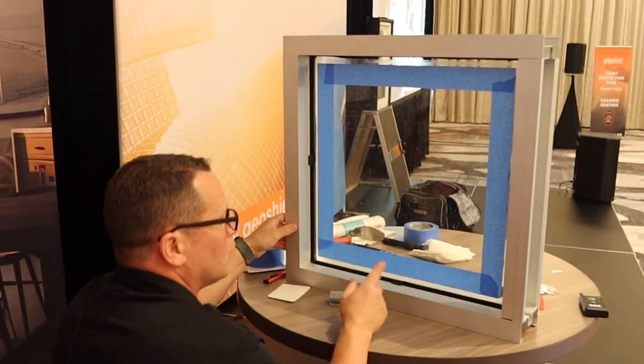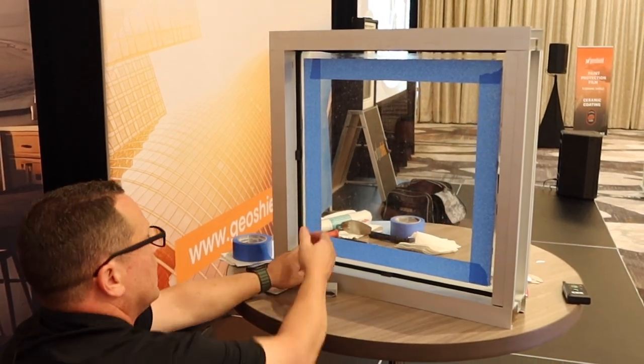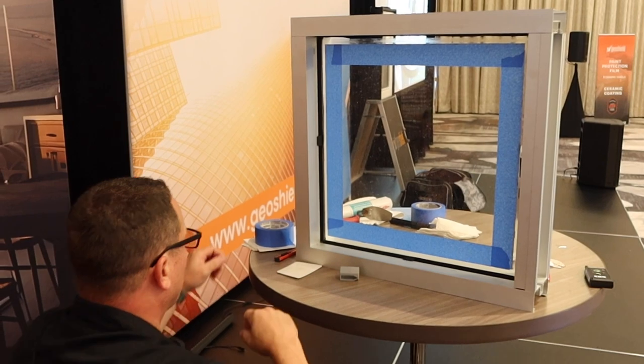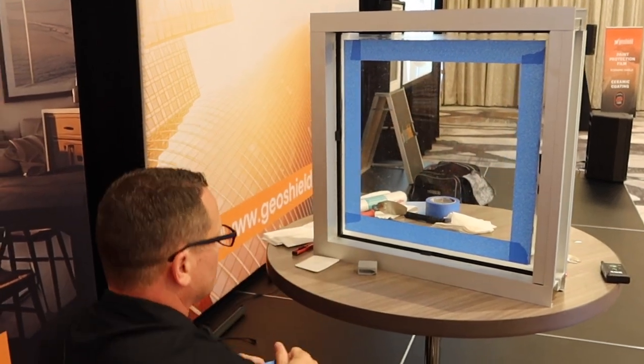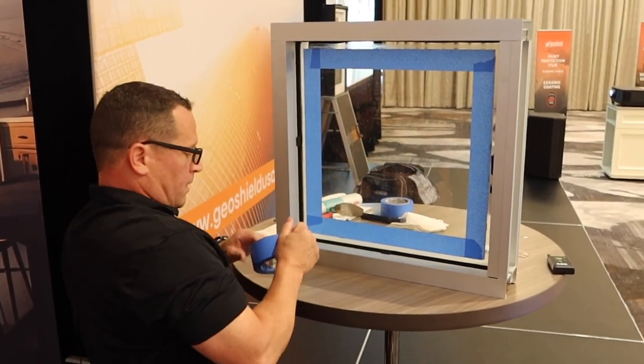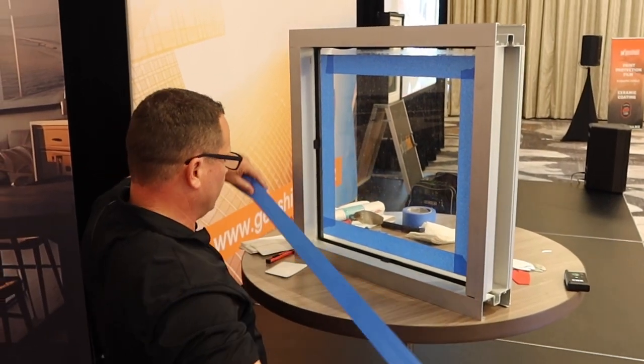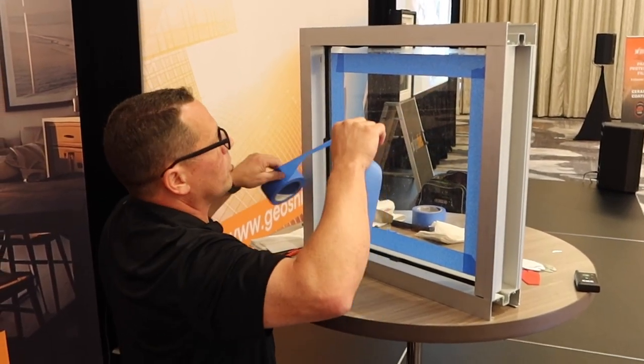So now when I go to pull — once it's troweled — when I go to pull the tape, I'll have a spot to start with. And when I get up to the next piece of tape, it'll help pull it out. But everything is designed within a thousandths of an inch, so it's pretty close to where you want to be.